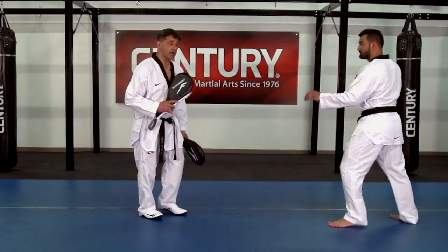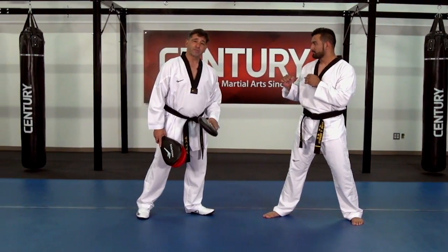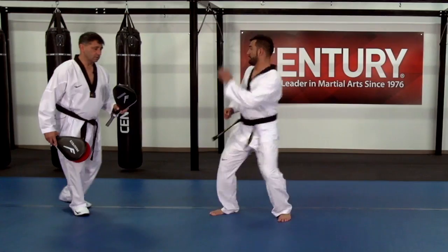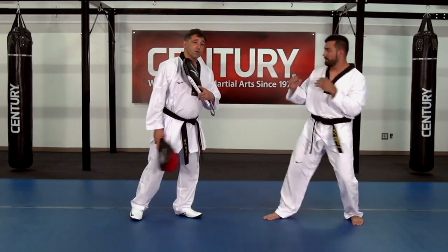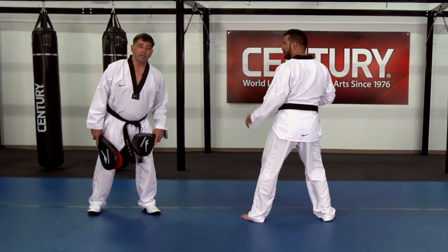We're going to start first with rear leg round kick — that's your regular distance. Then we're going to add a little bit of a skip in and round kick. And then that's going to be followed with a step round kick. So again, that's the attacking distance: we have our regular distance which is round kick, we add a little bit of a skip and a chase, followed by a running chase.